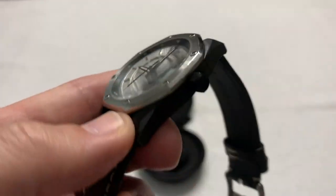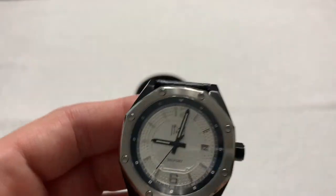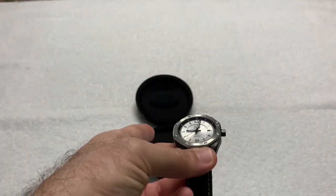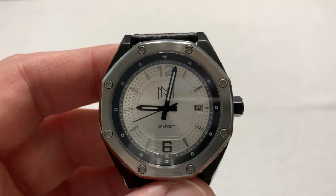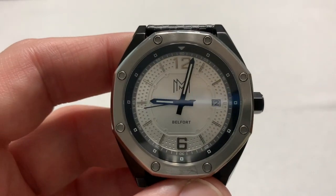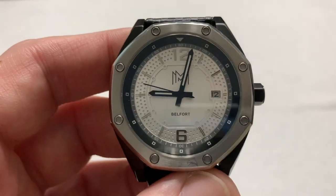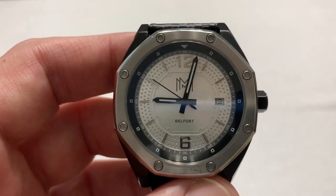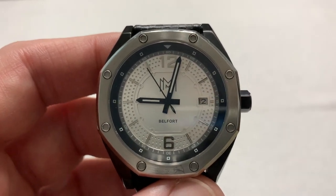There's not much else to say — it's a very simple, very stylish watch, cased up simply. It's not breaking new horological ground, but it's a nice watch for someone to pick up at a good price of about four hundred dollars on their website, wear it, and have fun with it.